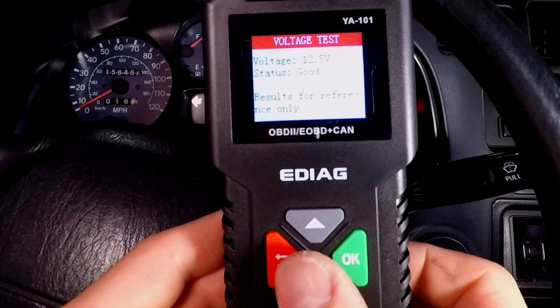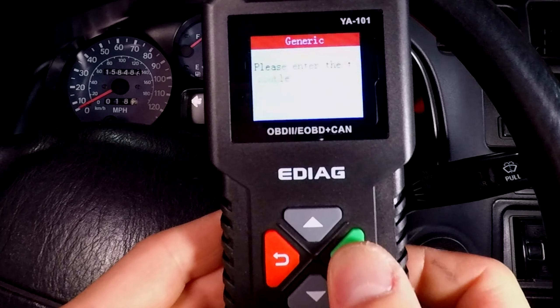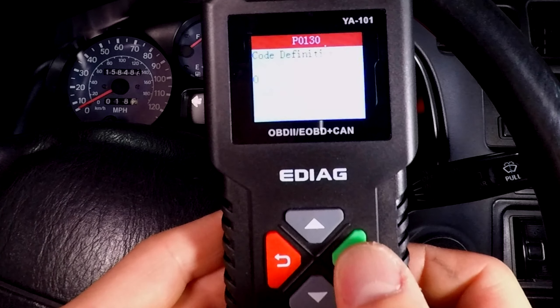I can do a voltage test — 12.5 volts. That's nice. You can also look up trouble codes. I'll go into generic OBD2 and enter P0130 from earlier, and it gives you a description of the code.